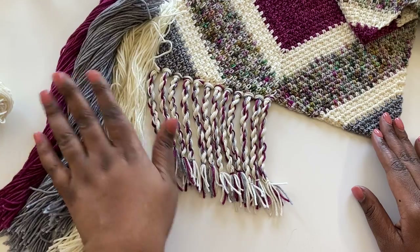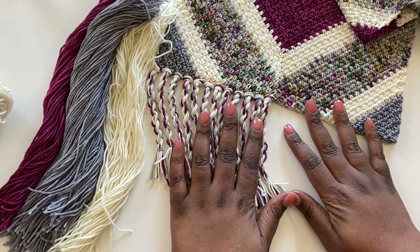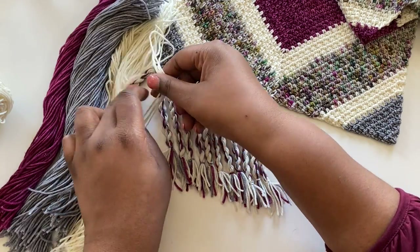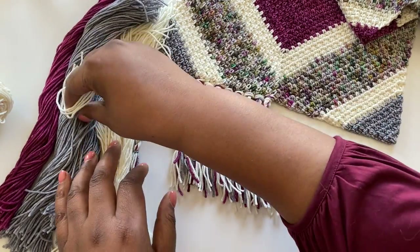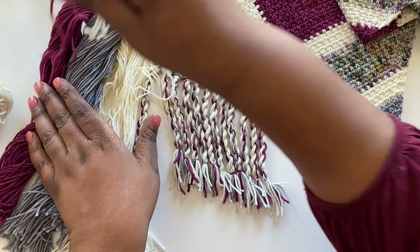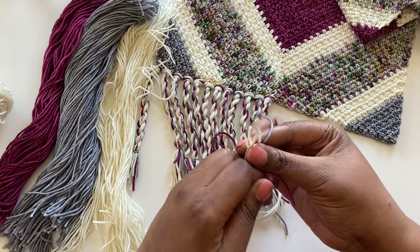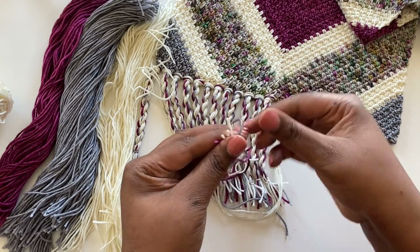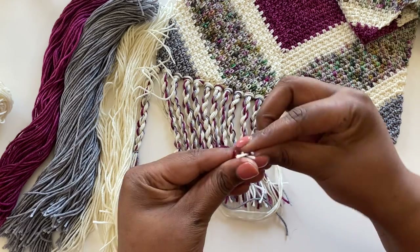I'm going to put these with my other cream colored strands and then we can start placing our fringe. To start placing my fringe I'm going to grab the strands in the number that I want. This is going to be six strand fringe, so I'm doing four cream, one gray, and one purple. Just going to even them up here in my hand. They don't have to be perfect but you want them somewhat even so you have good even length fringe.